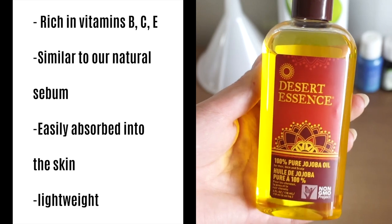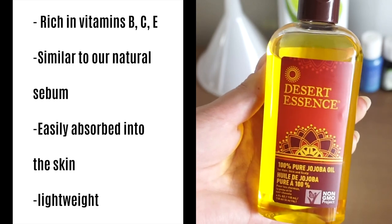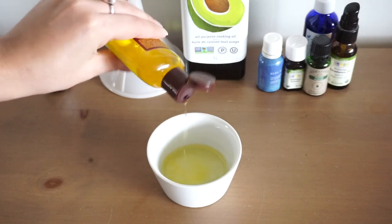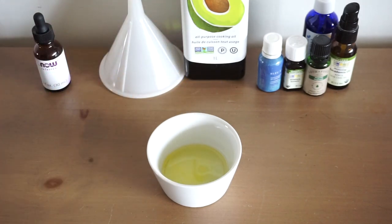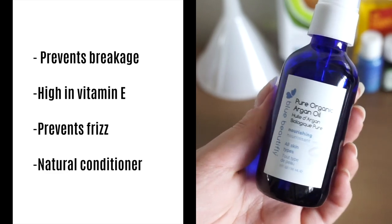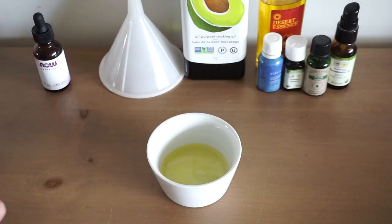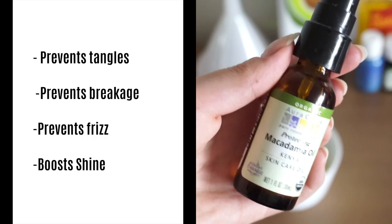I added in some jojoba oil because it's very similar to the natural sebum our skin produces so it's very easily absorbed into the skin and hair and it's really lightweight. Then I added some argan oil as well which is one of my favorites for preventing breakage and preventing frizz. It also helps to boost shine and again it's a really lightweight oil.